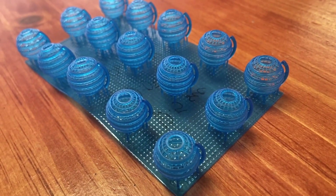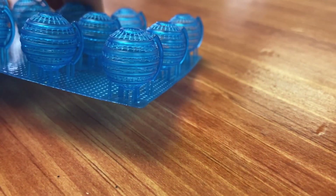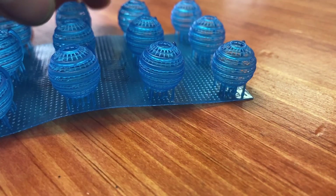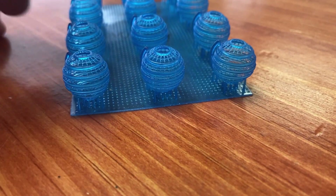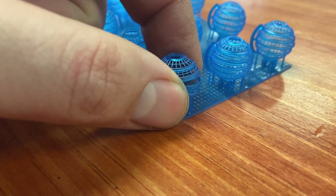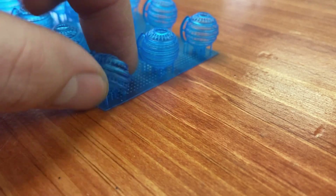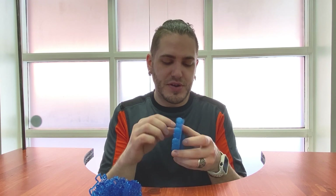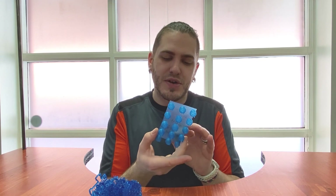I actually crushed one because I was testing just how strong the resin is. Out of this set, I think 14 out of 15 turned out perfectly. It's very possible the one that broke did so going into the wash — that's fine. There's very little deformation on these balls. The prints turned out really nice overall, so I'm very happy with that, and I started using 10.5 seconds as my base.